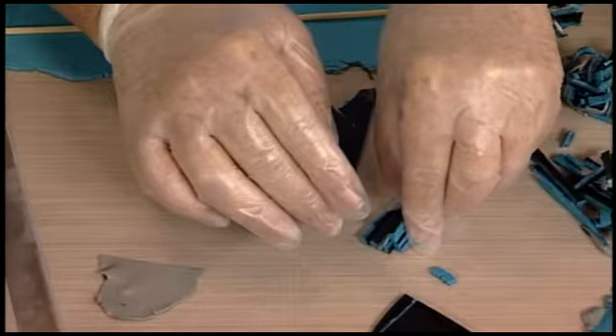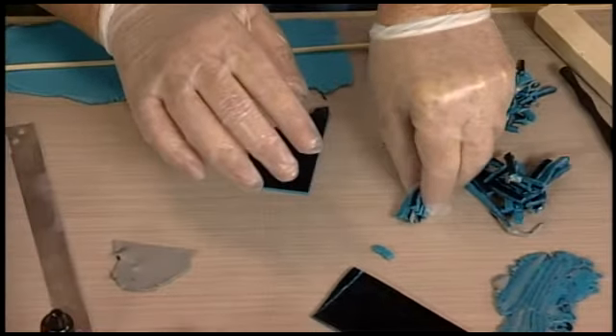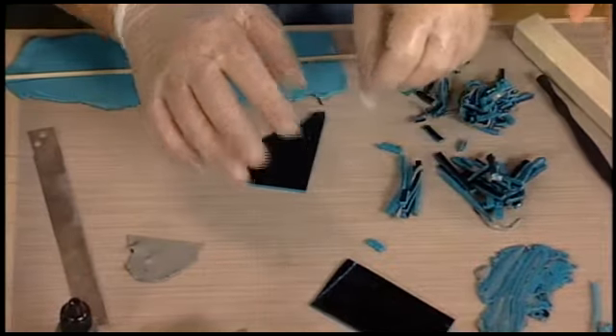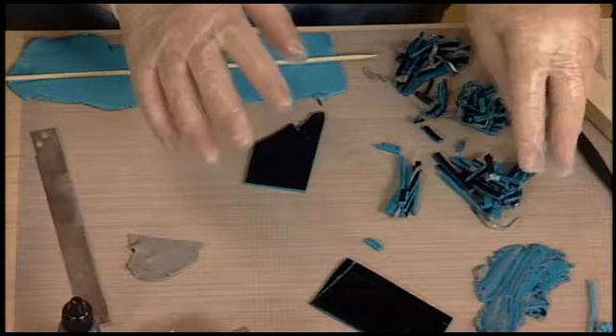Before starting, I ran all this through the pasta machine — the turquoise on the widest setting of the pasta machine. It's more about getting it flat than conditioning it, really. I don't really condition a lot. So I have my stacks here.